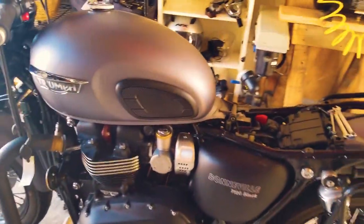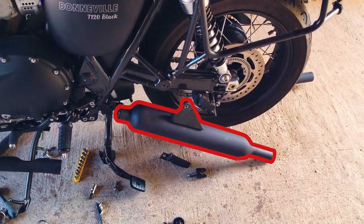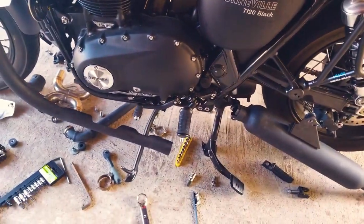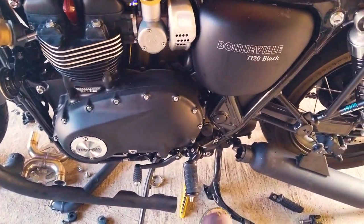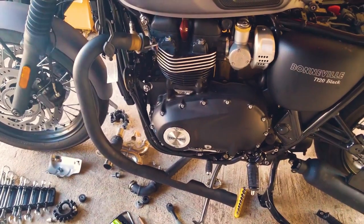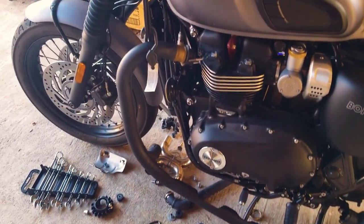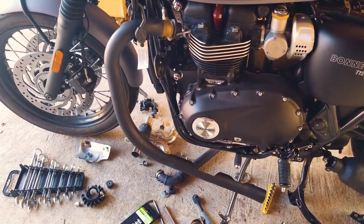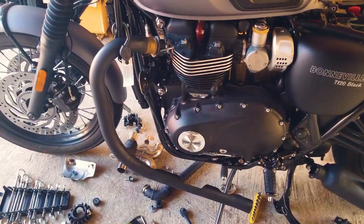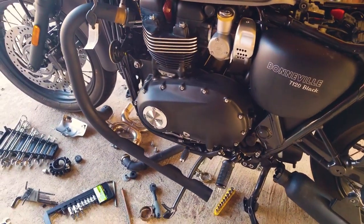So real quick: you're going to undo the rear cans. You're going to undo the mid pipe that runs here to the cat. You're going to undo the header pipe, which on the T120 versus the Street Twin or T100 — this pipe is double-walled. It's not just a shroud, so it's a little bit different from that setup.